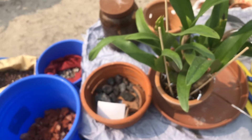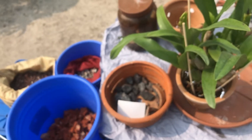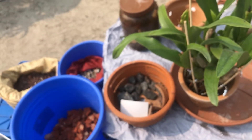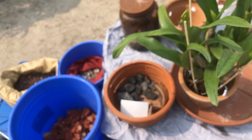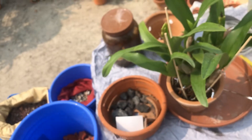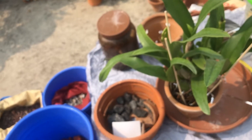This is the Cattleya that we are going to repot now. I will explain how I am going to repot it, why I am selecting this media, and what is the benefit of this media.